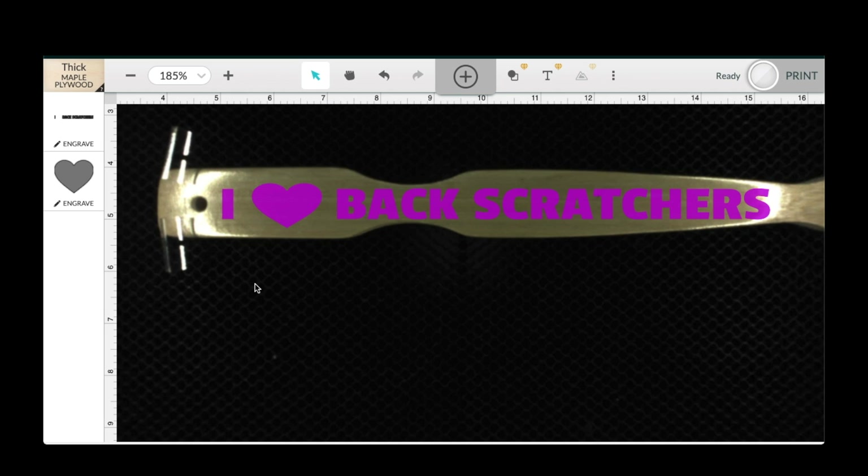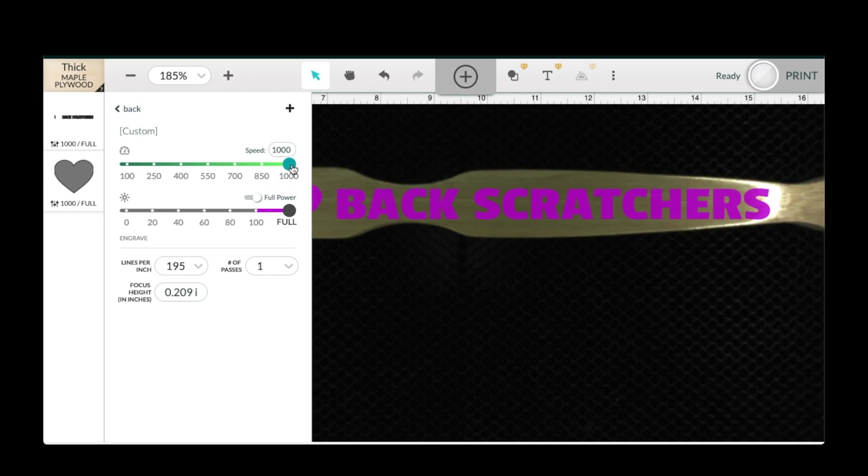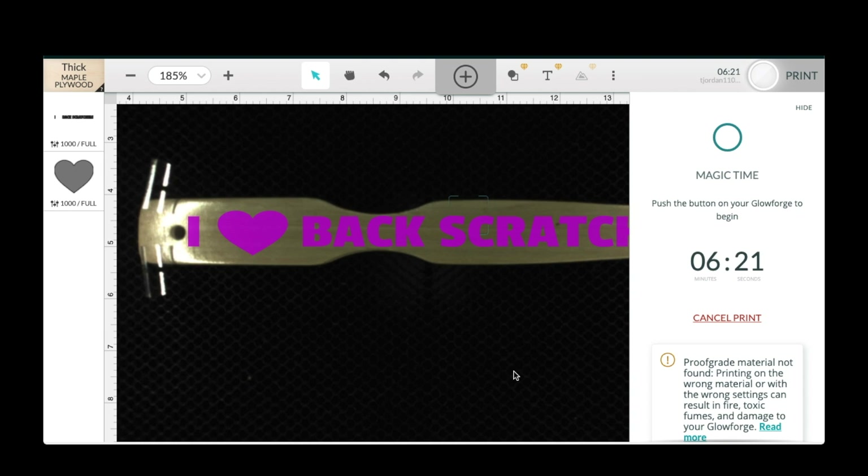I didn't know what settings to use for this bamboo back scratcher, so I just went with thick maple plywood settings. The settings are: graphic, 100% full power, 1000 speed, engraving. This is going to take six minutes and 21 seconds.